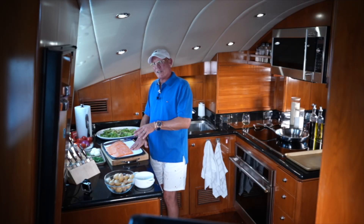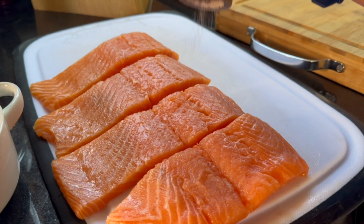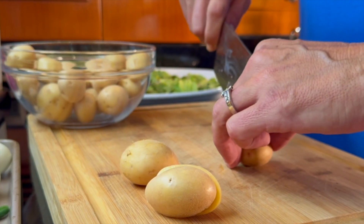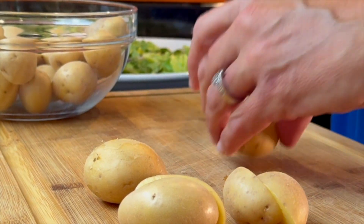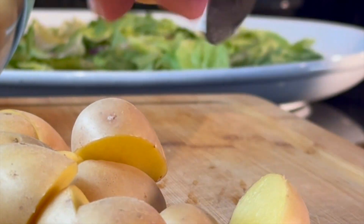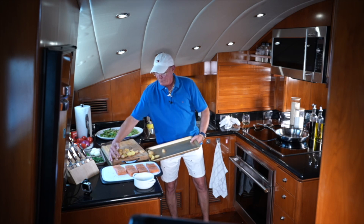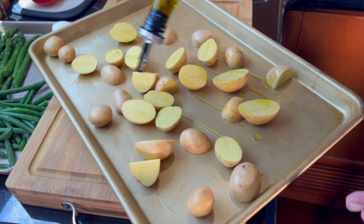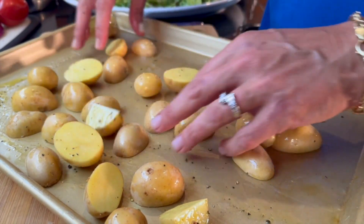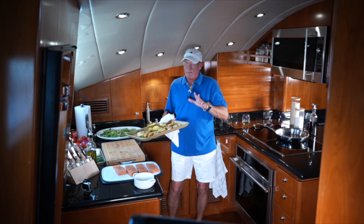First I want to put the salmon off to the side, season it, and get started on my potatoes so I can get those in the oven. We're just going to do some salt and pepper on both sides, then flip them over. I'm taking these baby Yukon Gold potatoes and cutting them in half — smaller ones I'll leave whole and the larger ones I'll quarter, so we have an even cooking time. I'll throw the potatoes on a sheet pan, drizzle with olive oil, season with salt and pepper, give them a toss so everything gets coated, and these go into a 425-degree oven for about 15 minutes.